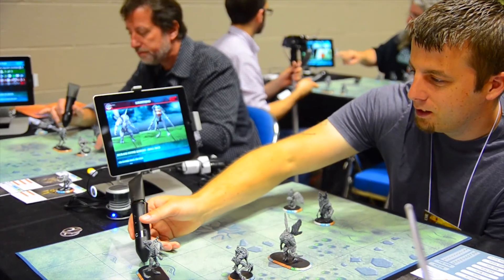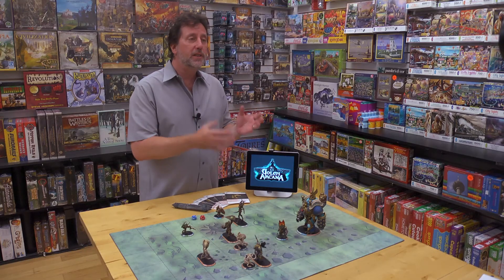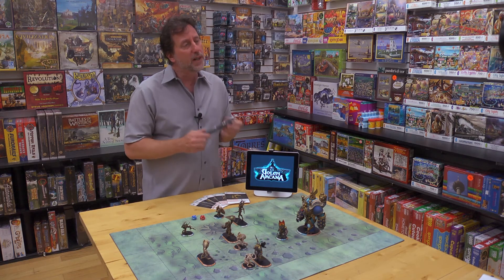Over 600 people have played the Golem Arcana prototype at Gen Con and PAX Prime, but it's only a prototype. We have so much farther to go in game design, on the mechanics, on the balance. Plus, we have the app development, server-side development, hardware development for the stylus, manufacturing for the figures, and lots of awesome art to create. It's a big job, there's a lot to deliver — but we know how to do it. We've done it before.